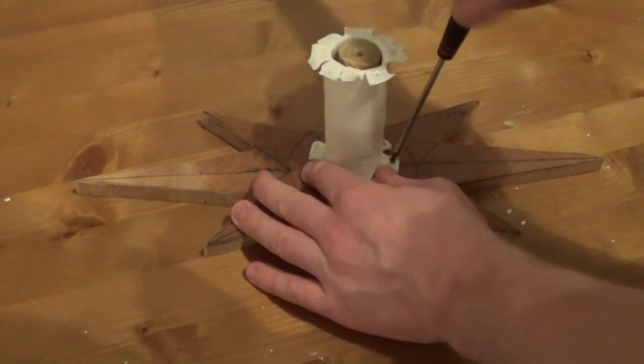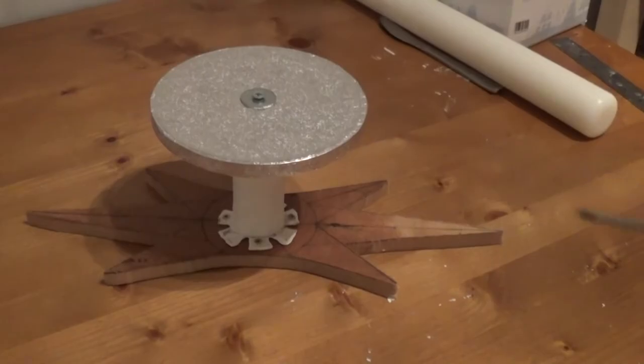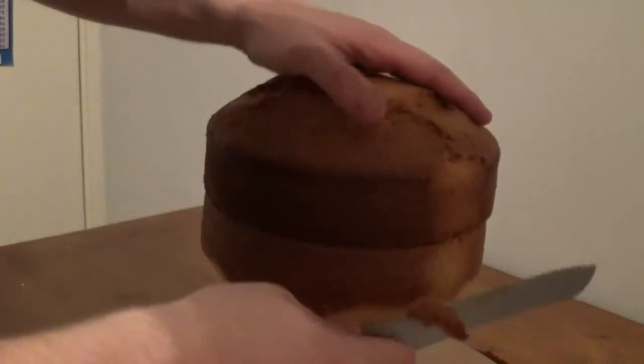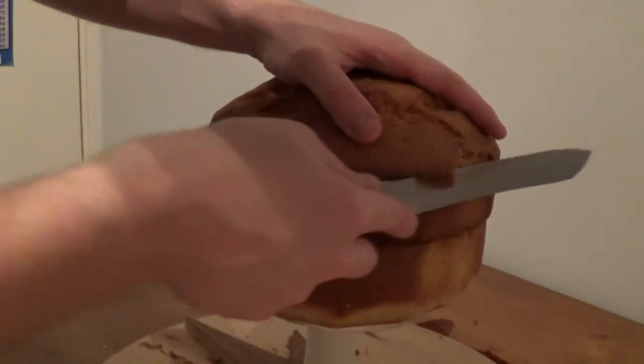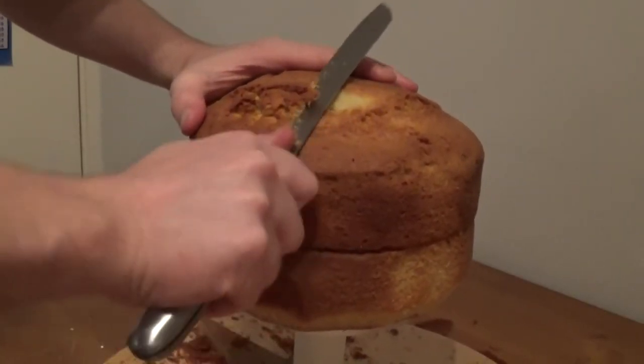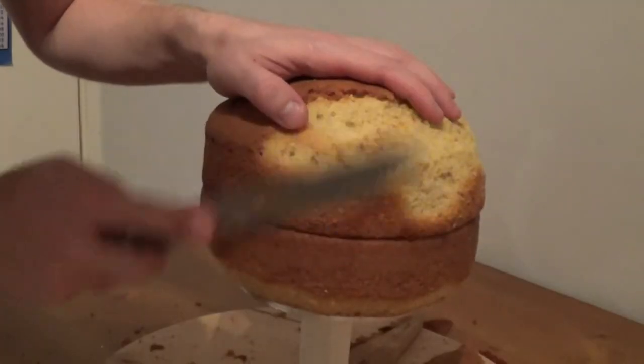I've just taken a piece of MDF board and a PVC pipe which is going to act as his collar and neck as a cake stand. I've taken some sponge cake that I've previously baked, and I'm just placing that on top of the stand before buttercreaming and jamming it. This just gives me a cleaner work surface to deal with so I can cut it to the shape of his face.